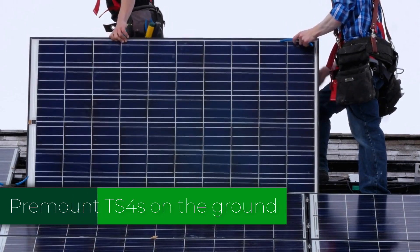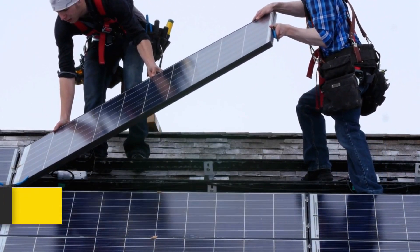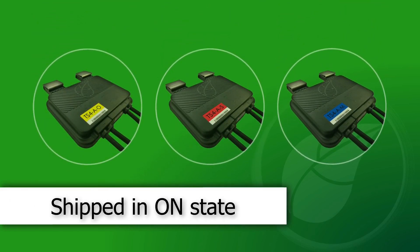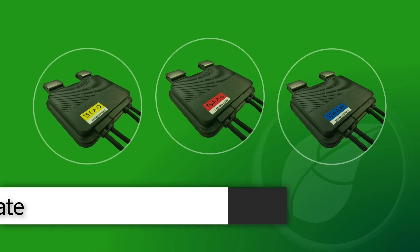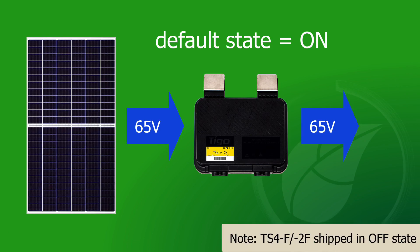Mounting the TS-4 to the module frame can be done prior to roof mount installation. The TS-4 O, S, and M products ship in the on state, meaning full module voltage will flow through them even if the communication equipment is not yet installed and powered up.